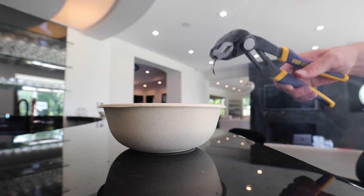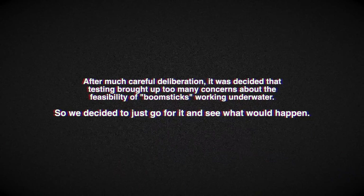Oh. Ow. Oh my god. Sick. Alright everybody, we're getting right into the thick of it.